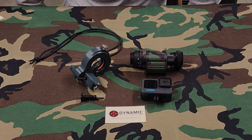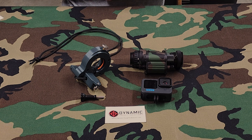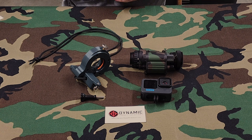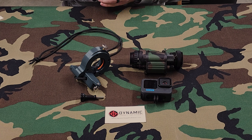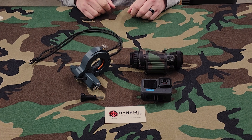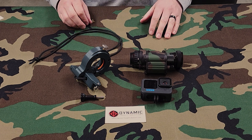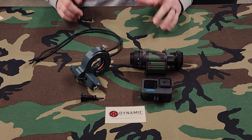Hey everyone, how's it going? I want to thank you for taking time out of your day to come watch my video and review of the Dynamic Target Solutions GoPro PBS14 mount, and here it is in all its glory. I'm not going to take too much of your time, I know how valuable it is to everyone these days, so here we go.